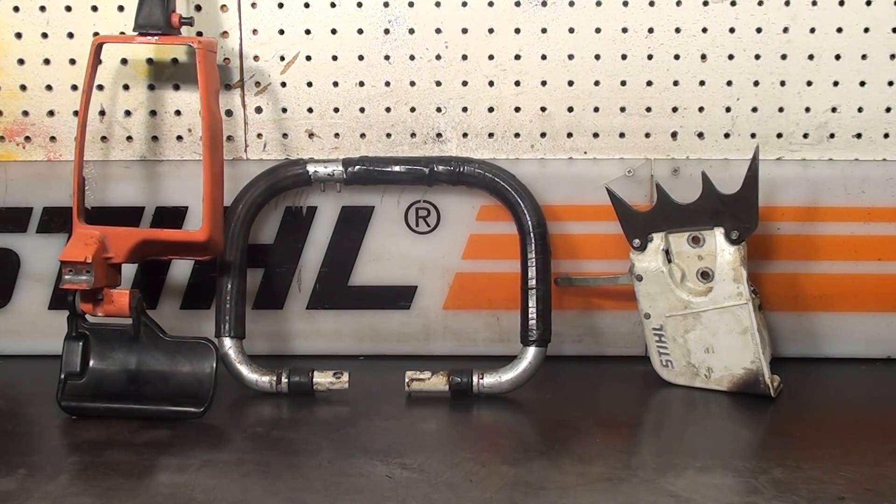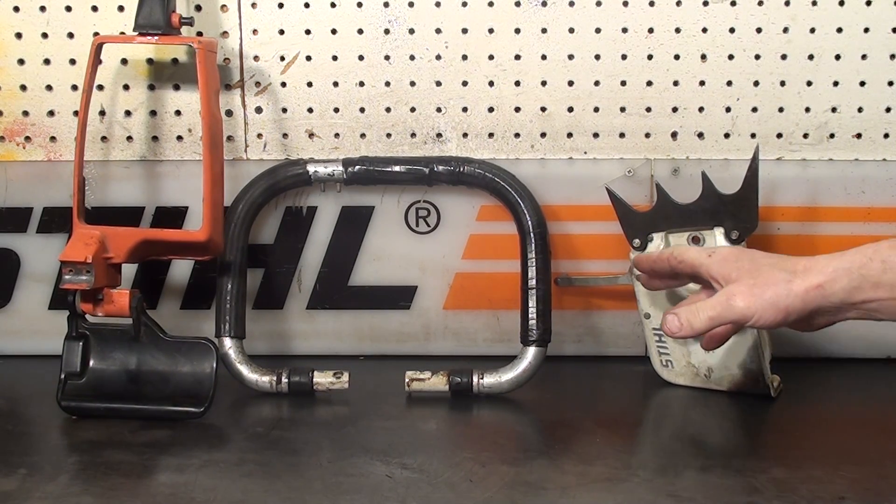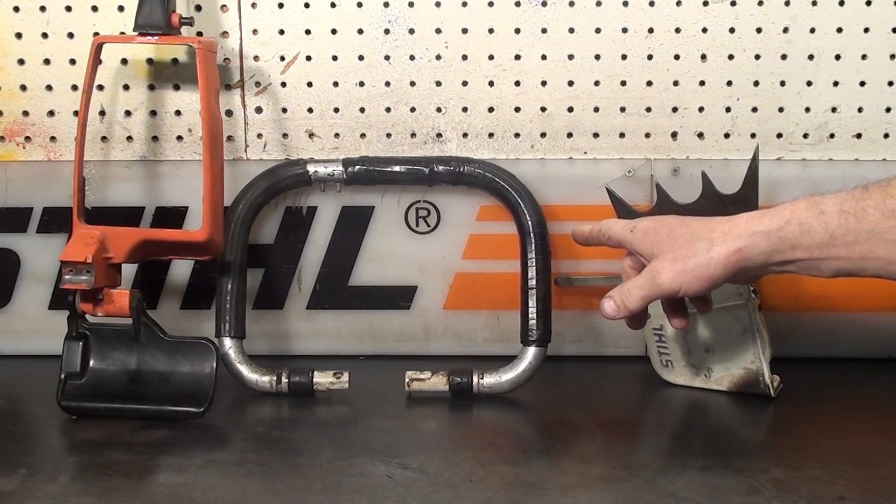Hey everyone, welcome to Shop Talk. We're looking at some upgrades that were available on the Stihl 041 and the 041 Super. This is a working chain brake with the large Western falling spike and the wrap handlebars.